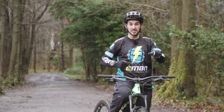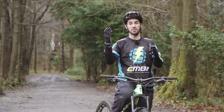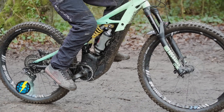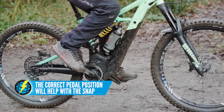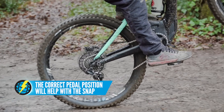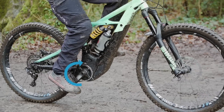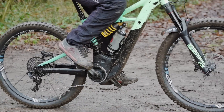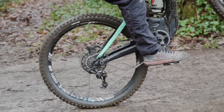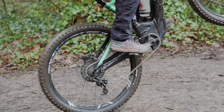What I call the snap — that acceleration up into the wheelie — is a mixture of two things: the power through the pedals, but also technique. I ride left foot forward and I need to position my pedals correctly to help with that snap. I drop my front foot slightly, so my right foot's coming up and over, and then I go. Once my right foot comes up and over, the front wheel starts rising and I'm into my pedal stroke.